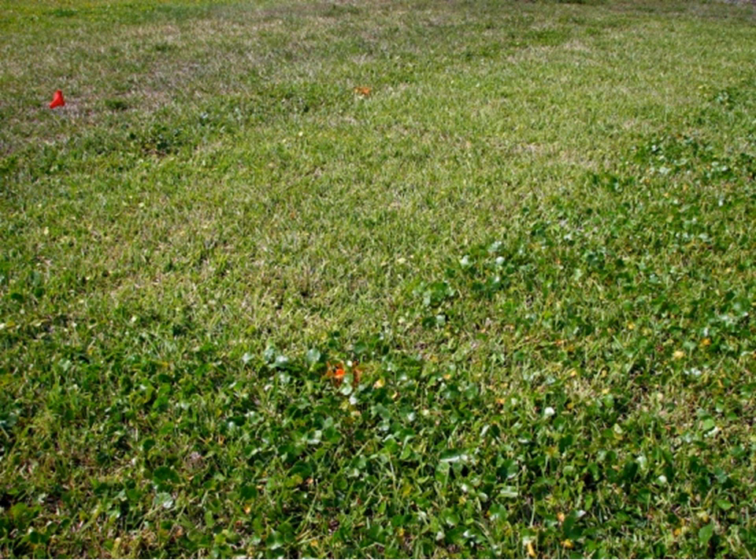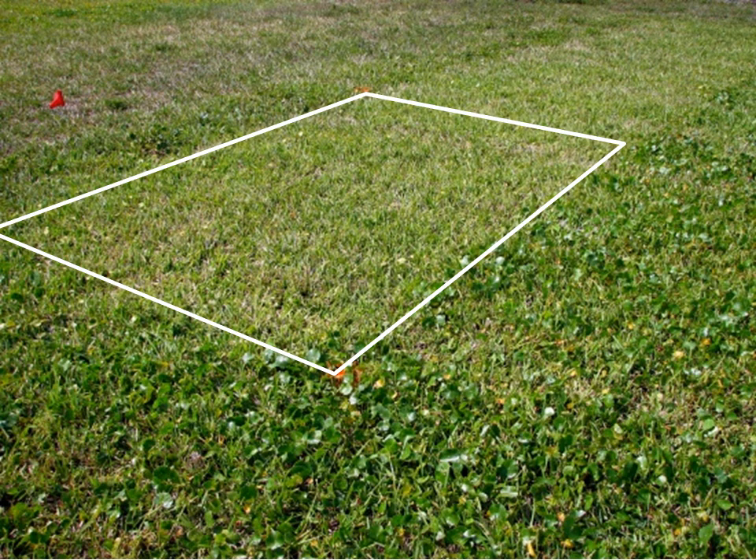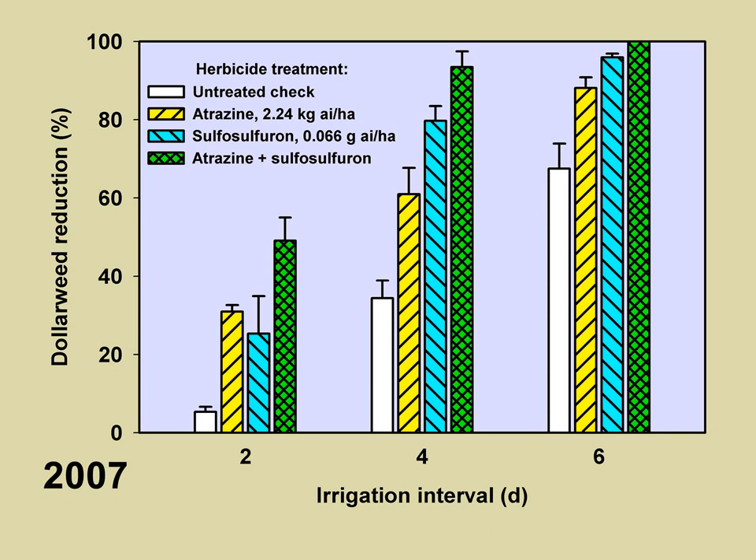Looking at the combined results from irrigation and herbicides, some individual combinations were successful — defined as 85% reduction or greater. Atrazine by itself was successful only under a six-day irrigation interval. The atrazine plus Certainty (sulfosulfuron) combination was 100% successful at the six-day irrigation interval, whereas no herbicide was successful at the two-day irrigation interval. You need to use the best tools available — both cultural management and herbicides — to control weeds.